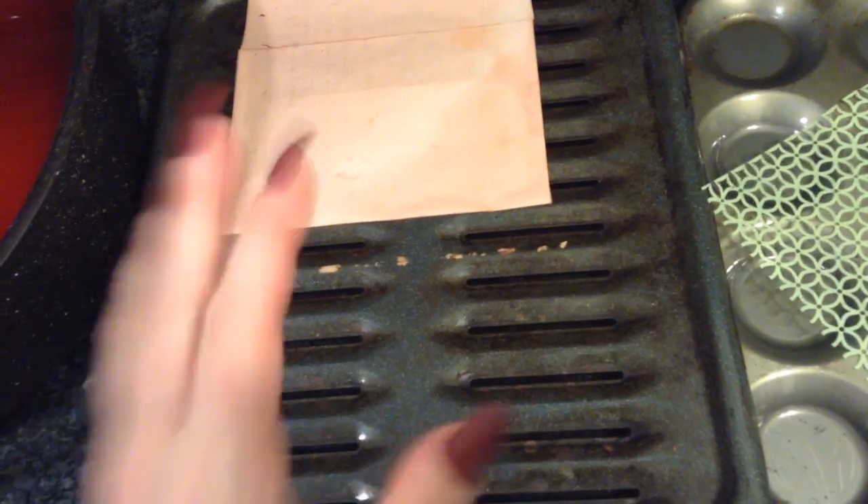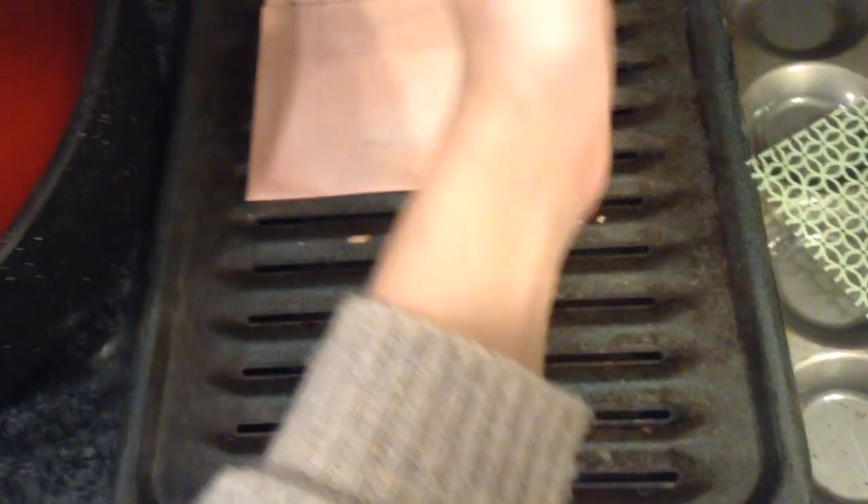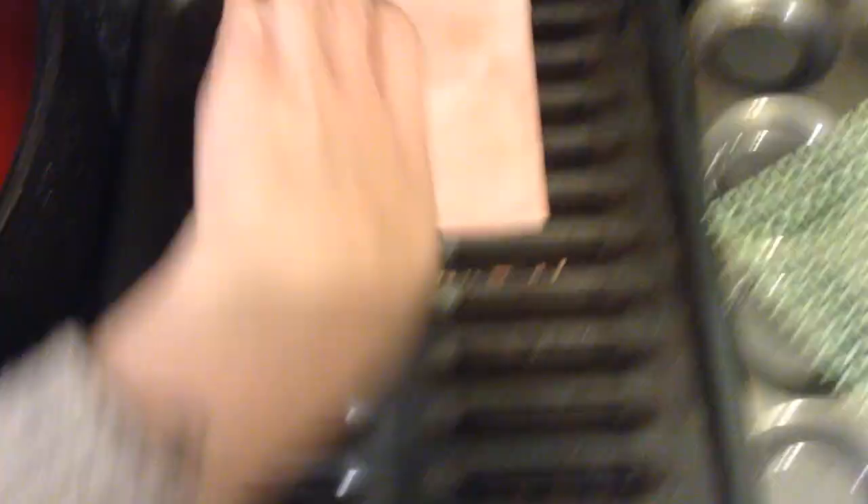If you go too hot with the iron on the paper, it can curl your paper — your paper will just curl right up and you don't want that. So you want to do it on medium heat. I iron and then flip — I flip it over, iron again, and keep flipping it so it's a nice smooth paper.